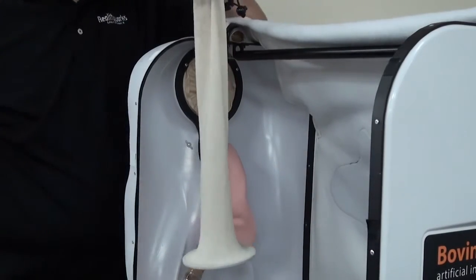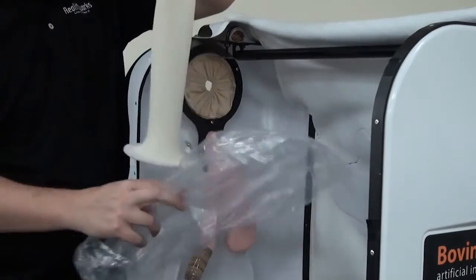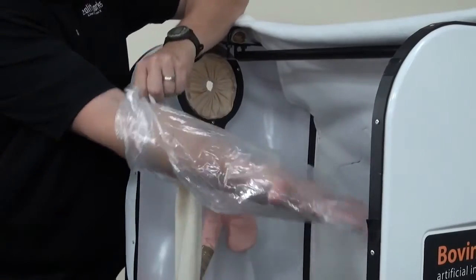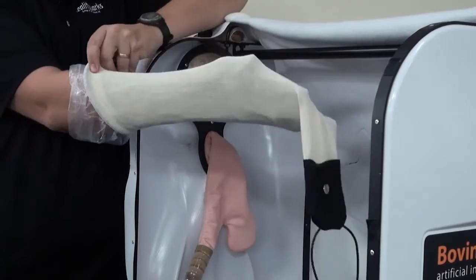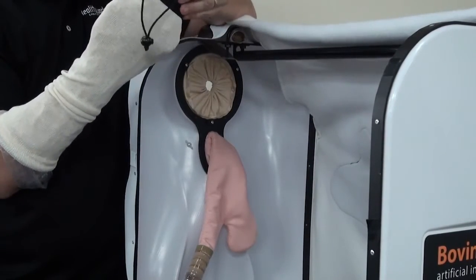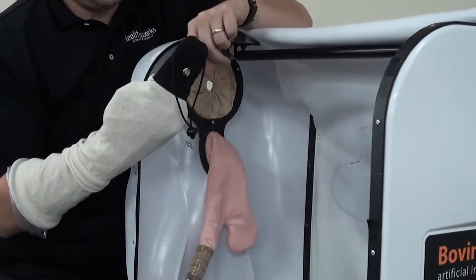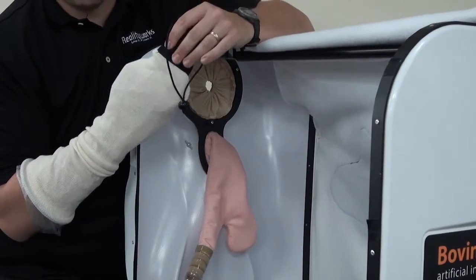What you want to do is get a new bag, and with this new bag, put your hand inside of that bag all the way in, spread your hand out, put it in, and then you should have one finger on one side of the button and one finger on the other side.